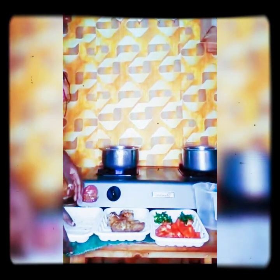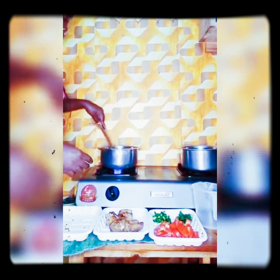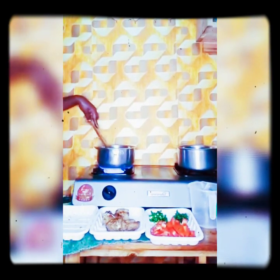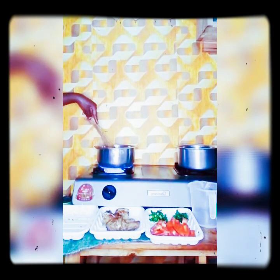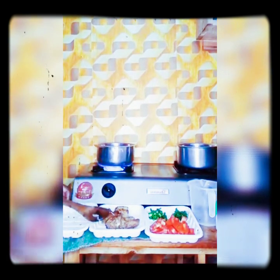Then I add coriander — dania. I've chopped up the coriander. I add the coriander stems because the stems give flavor and aroma. For food, the leaves give some flavor but the stems give a lot more — they are very bushy with flavor.